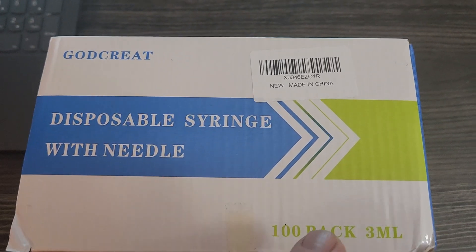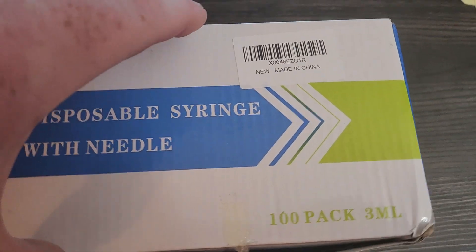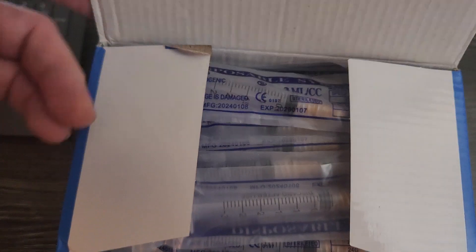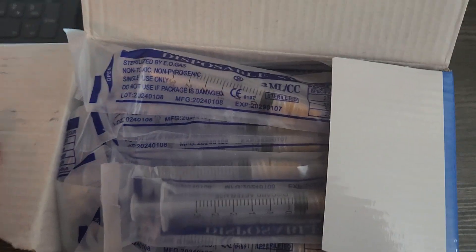So I just got this 3 mil — it's a 100 pack of 3 milliliter, 25 gauge needles. They're sterile, disposable, individually wrapped, which is nice.